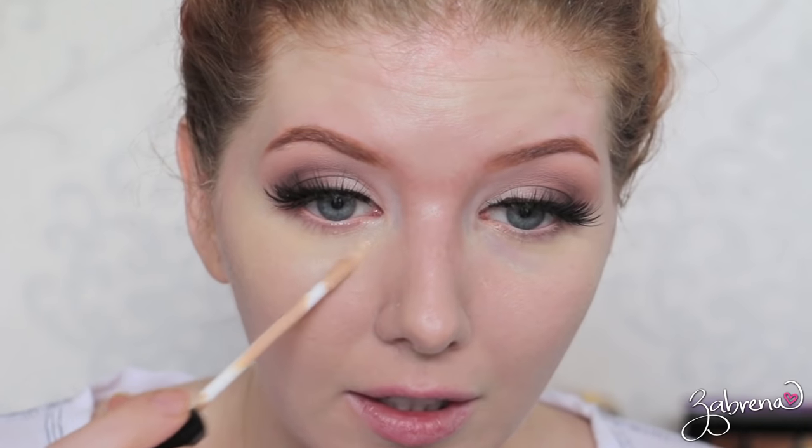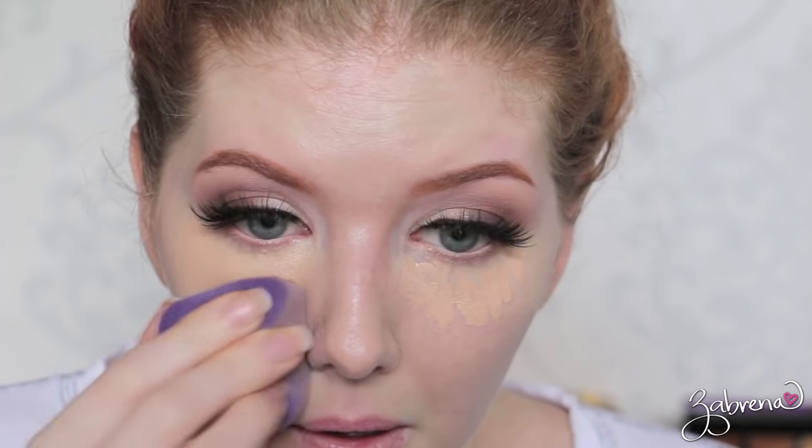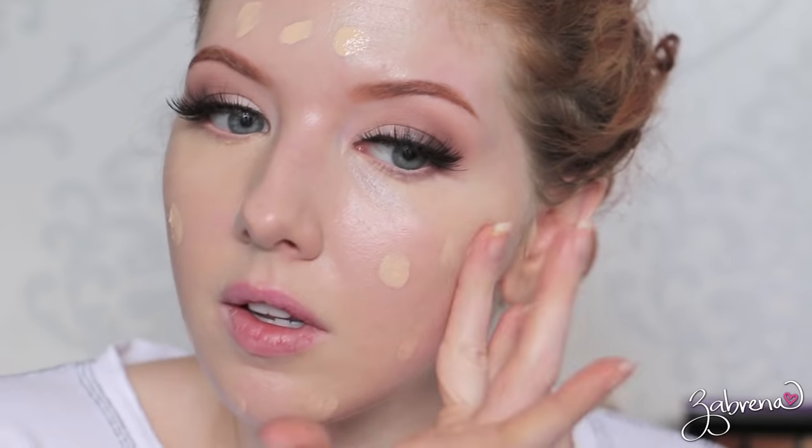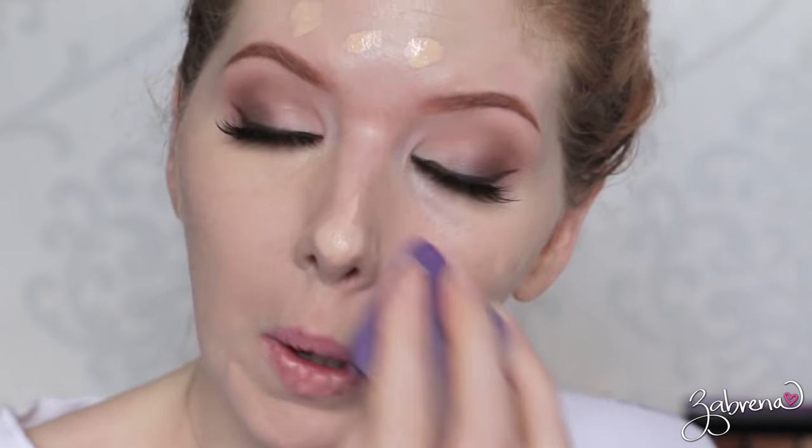I'm applying a concealer — this is the Chanel Corrector Perfection — and blending that in underneath the eyes. For my foundation today I'm using some of the Kevin Aucoin Sensual Skin Fluid. A little bit goes a long way, you don't need much at all. Blend, blend again, blend some more, and when you feel like you can't blend anymore, you better blend!